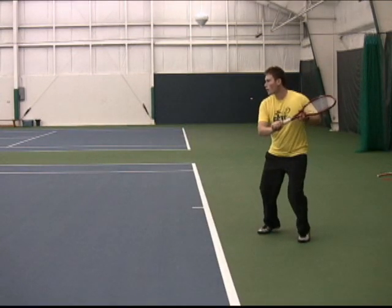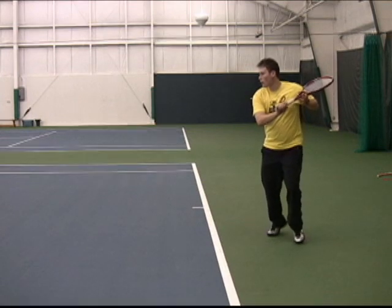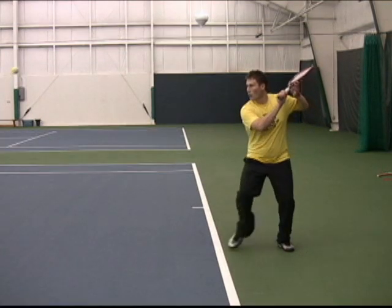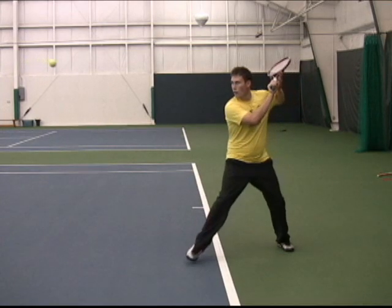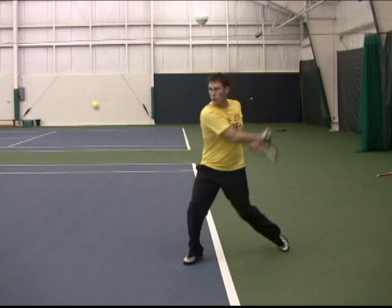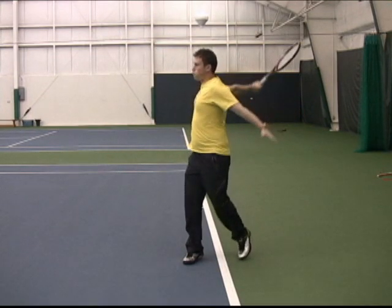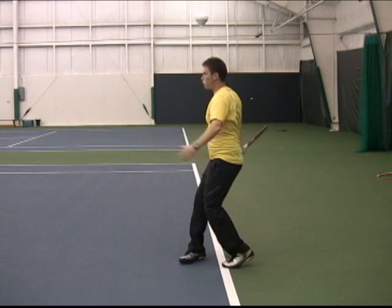If the throw is done low to high, it can be used to add heavy topspin. The action is like pulling the racket away from somebody who's holding it behind you, using your legs and your hips first. Both arms separate, and notice how the force of the throwing action drives the shoulder blades together.